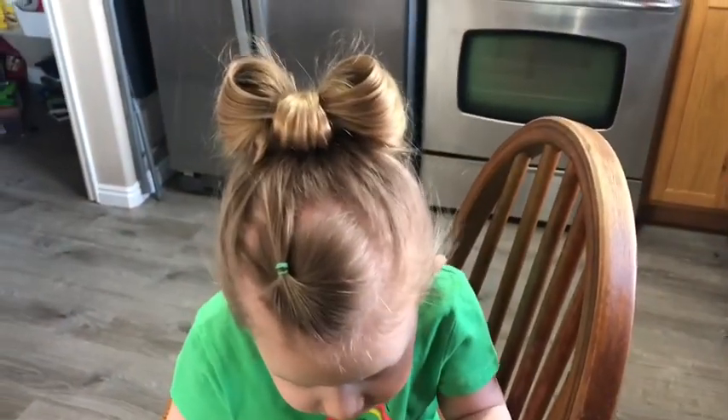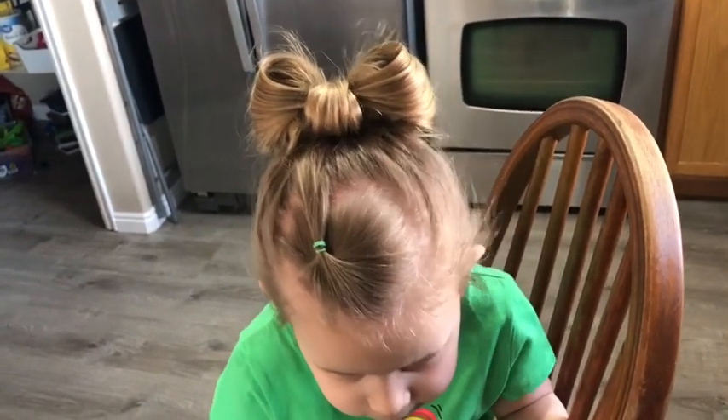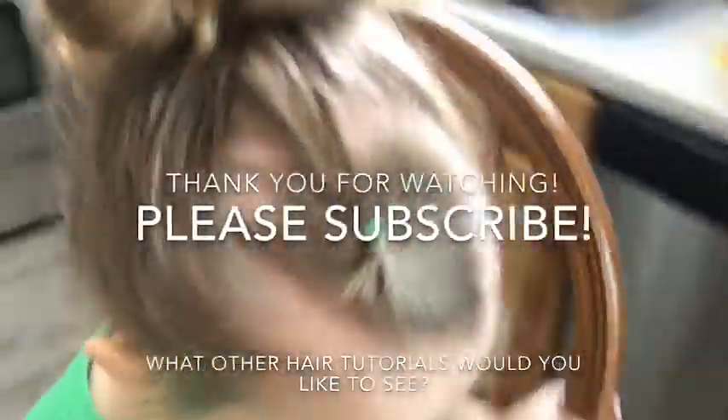And we are all done! Quick, easy, fun, cute bow updo. Thanks so much for watching. Please subscribe to our channel if you haven't already. We hope you guys have a super great day, bye!